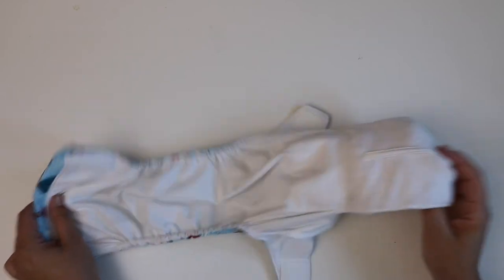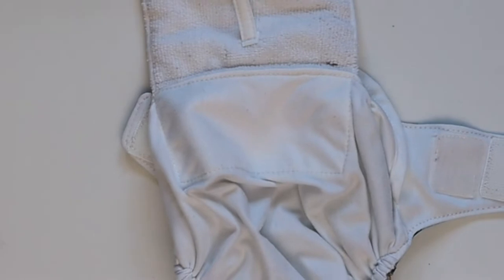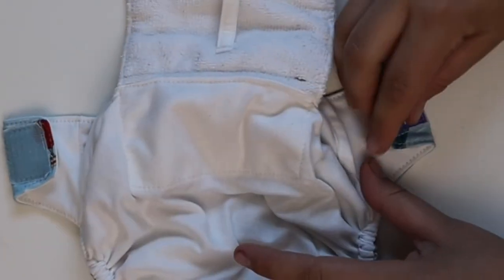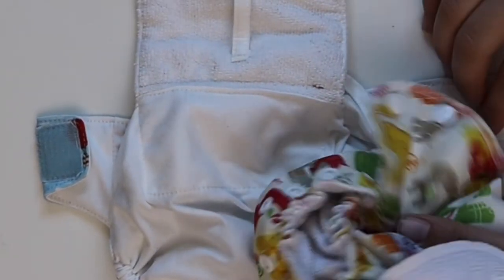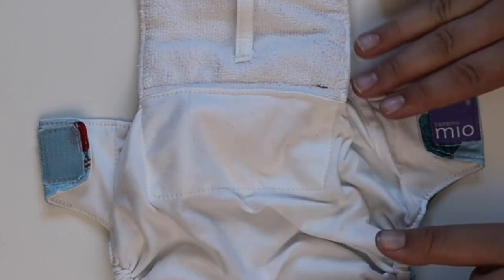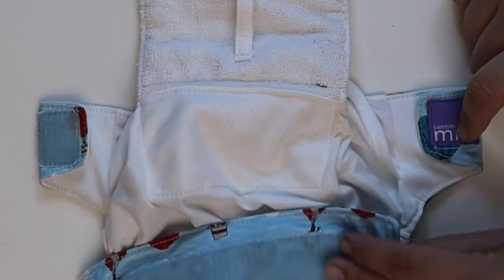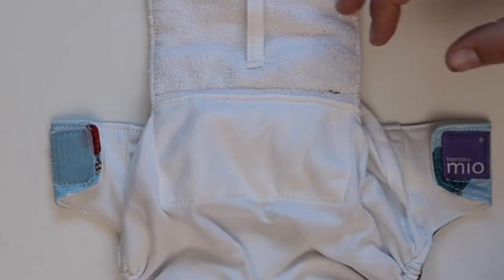These little loops are intended for you to pull out the soaker. You might need to pull out the soaker if you don't get a lot of agitation in your machine. Some other features: it does have laundry tabs, so before laundry day always make sure you close those because Velcro tabs are known to stick to PUL and rip up your inserts. Some laundry tabs fall apart in the wash, but I haven't had any problems with this. I've also put this one in the dryer and so far it's looking really great.